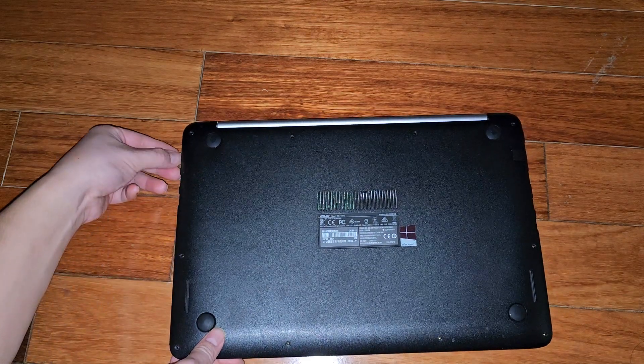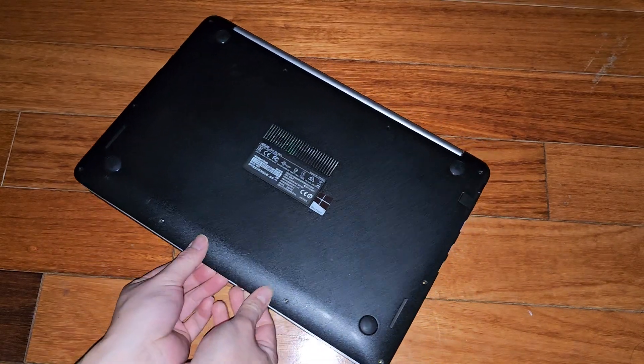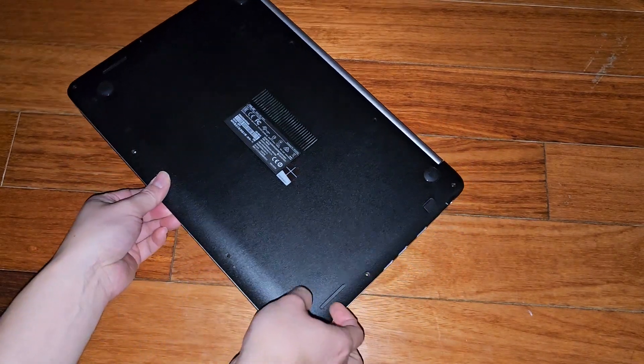Slide fingernail along the side edges. Feels like there's a clip in the middle holding it down, so we got to be careful there.